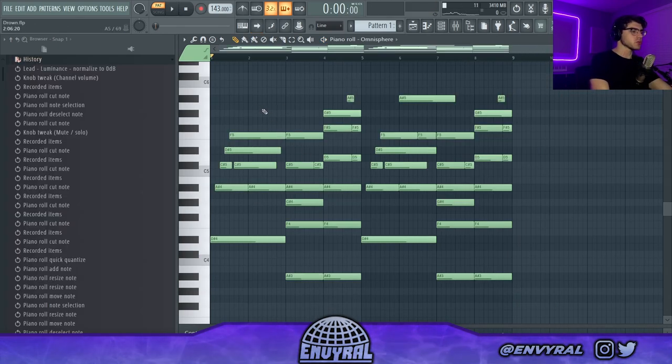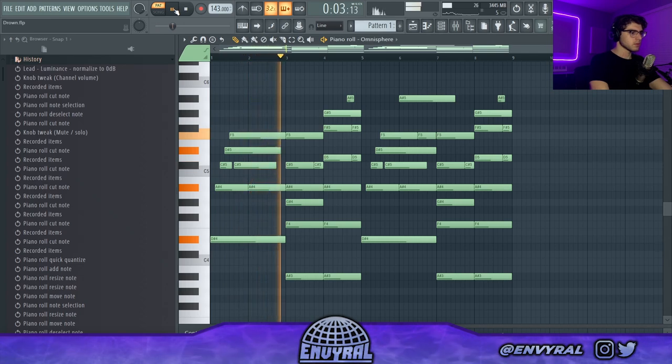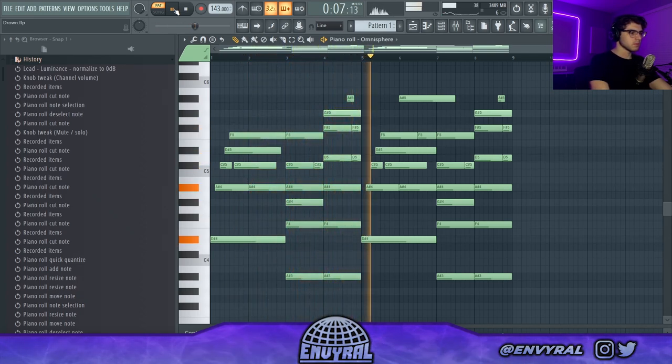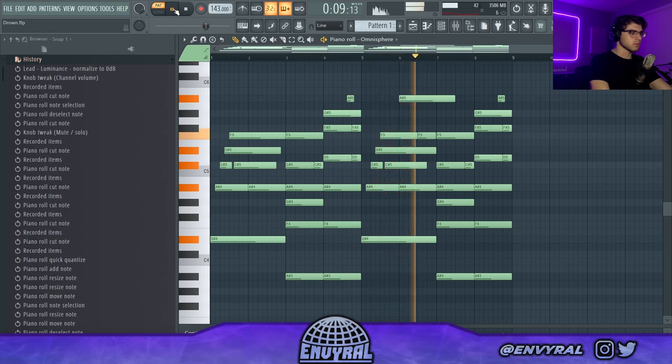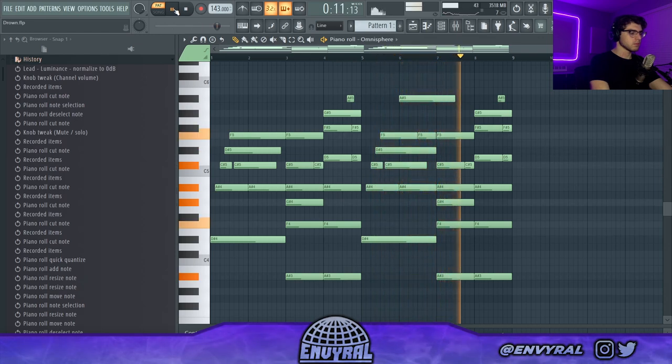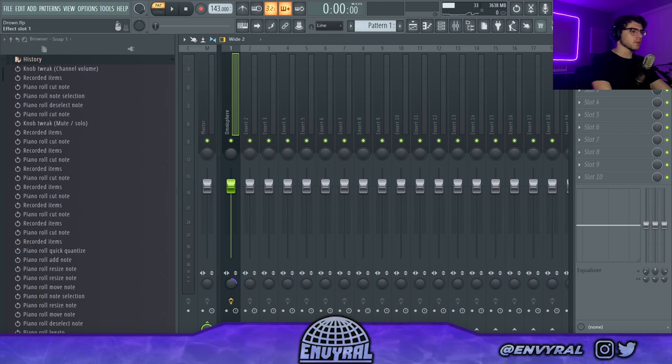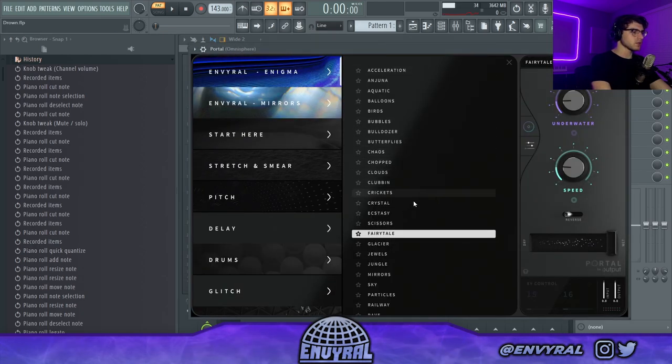I didn't really like that last melody so I switched to this one. It's definitely more catchy because it follows this little arpeggiated melody. Now I'm going to tap into my portal bank and add some textures to this.